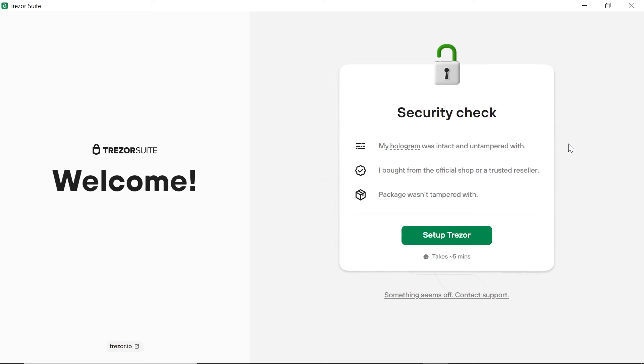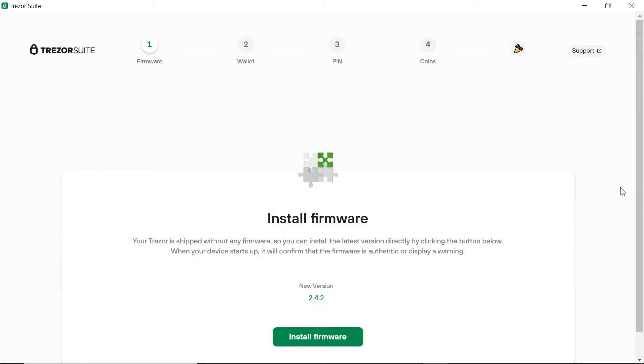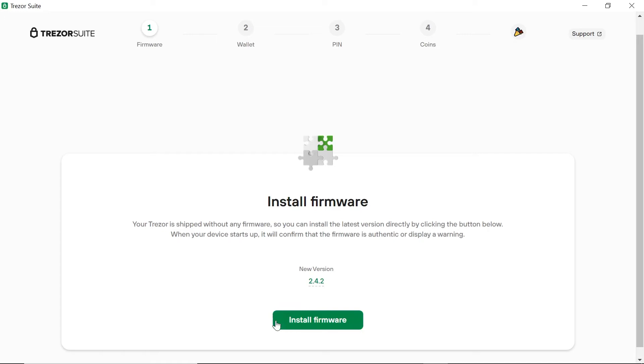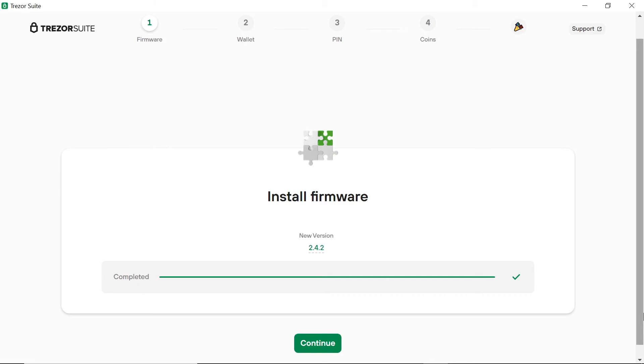Now we are taken to the security page and we have three very important points to verify. First, make sure that the hologram seal has not been tampered with. Second, make sure that you purchased the wallet directly from Trezor. And three, make sure that the whole package has not been tampered with. We can now click on 'Setup Trezor' and go to the next step. The Trezor is shipped without any firmware on it and the app will tell us to install the latest firmware. When we click on Next, the installation process will take a short while. Do not unplug or disconnect your wallet until the process is complete. Once the installation is complete, click on Continue which will take us to the next step.